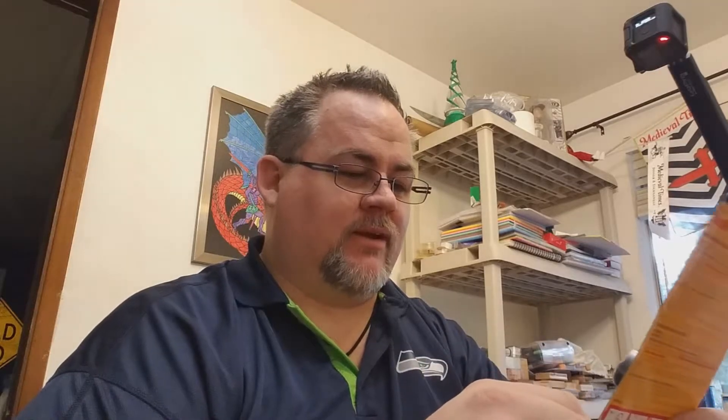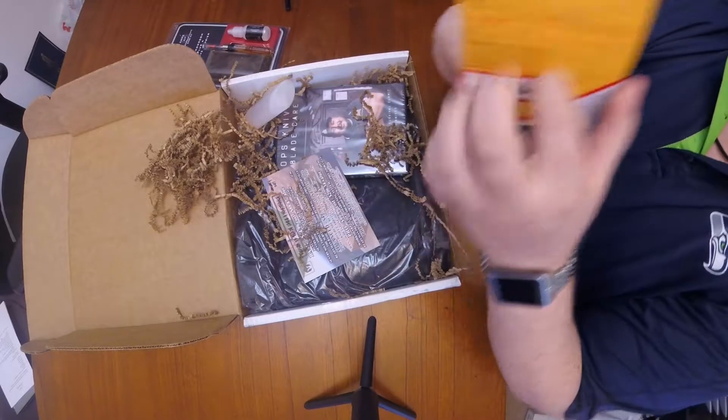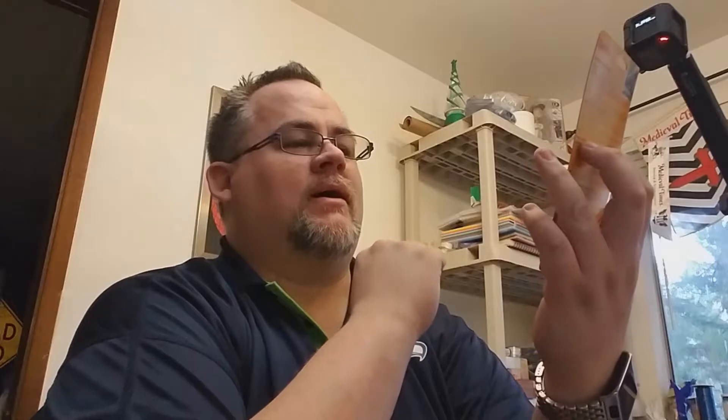Pocket pound knife sharpener — I've seen this online, I almost bought one of these off Amazon yesterday. I'm glad I didn't because now I got this. I should be able to get inside the little tiny serrated part and sharpen the actual blade right here. I'll see if this works any better than my sharpened spark that I like.